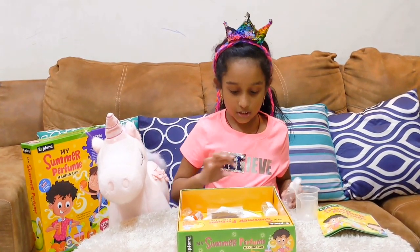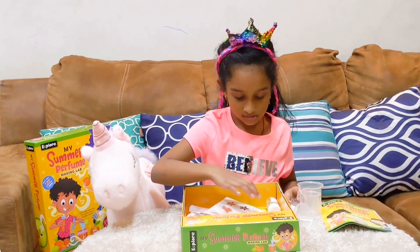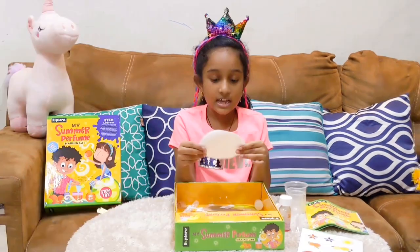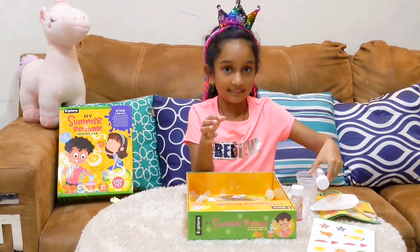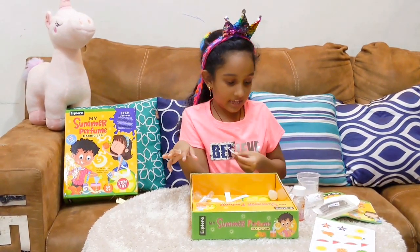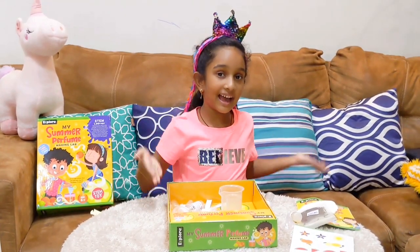A spray bottle, a funnel, some droppers, some screws, some filter paper, some lavender seeds, some test strips, and lemon flavor. So these are all the things we have.